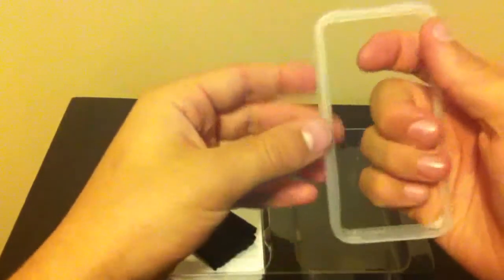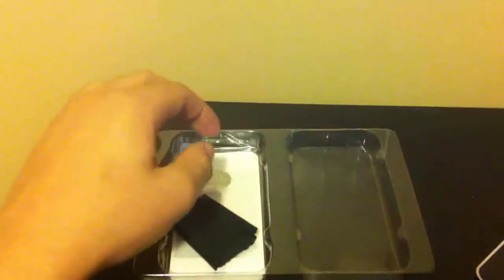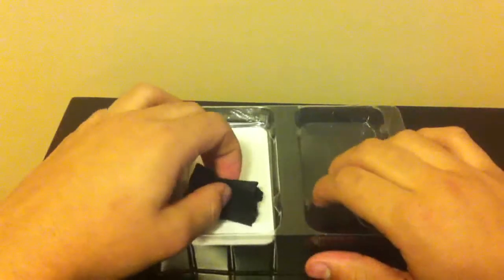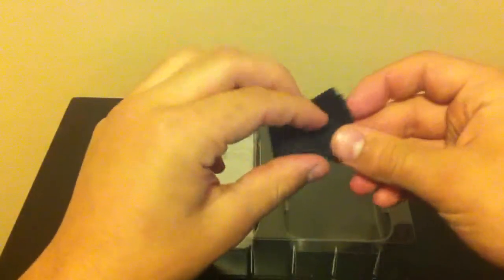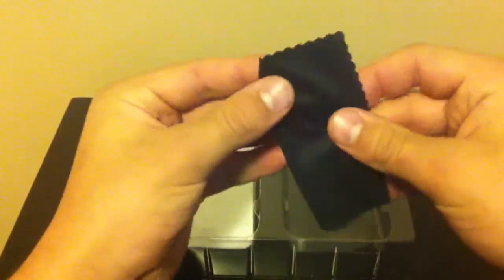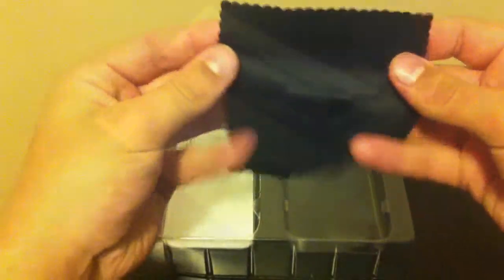Here on the left, the first thing is the bumper — it's clear and very flexible, just like the TPU case. It's got some nice ridges for grip and seems to be pretty good; looks like it'll have a nice tight fit. Here's the microfiber cloth — it's actually decent quality, I wasn't expecting it to be that good, so I'm pretty impressed.